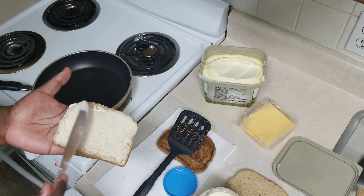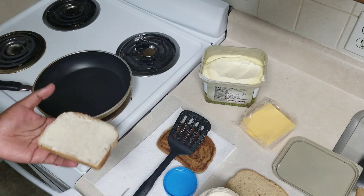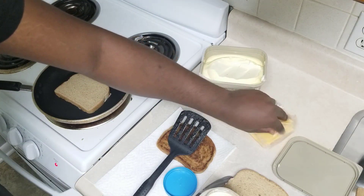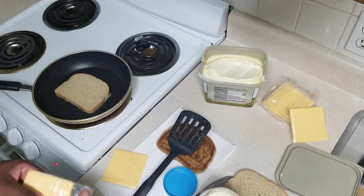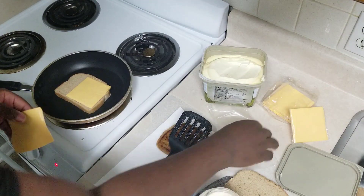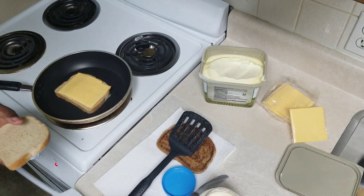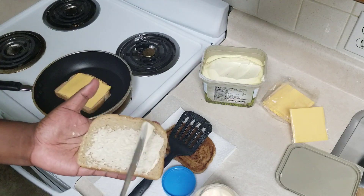I'm spreading the mayonnaise on the bread right now. The reason I kind of panicked at some point is that when I put it down immediately, it seemed like it just started burning — the mayonnaise on the bottom — instead of serving as a lubricant so it won't stick. It just seemed like it was making it stick.